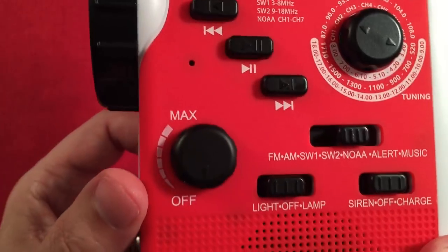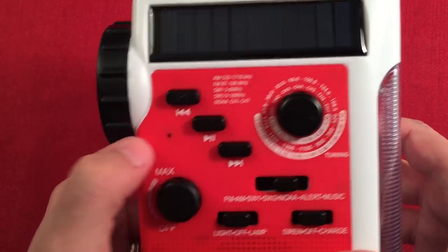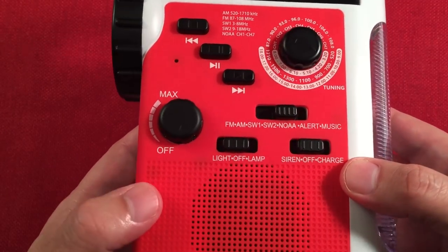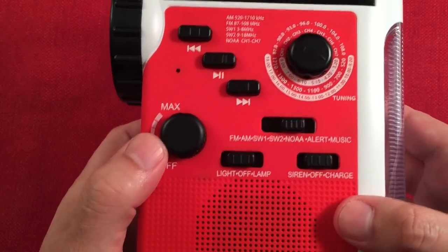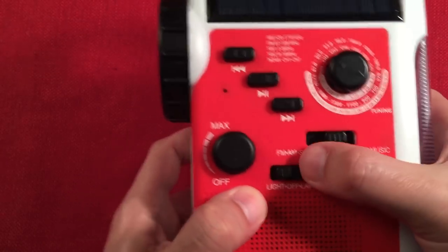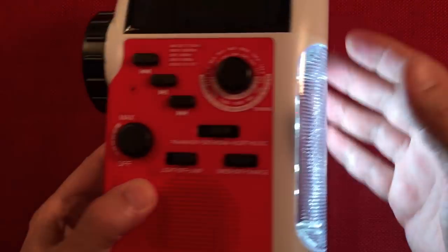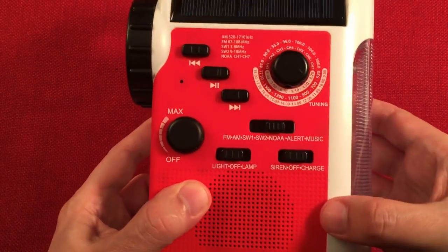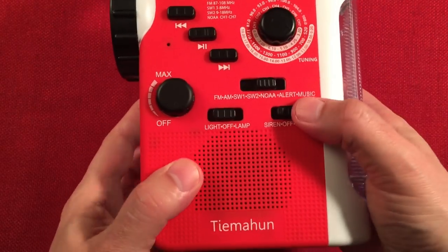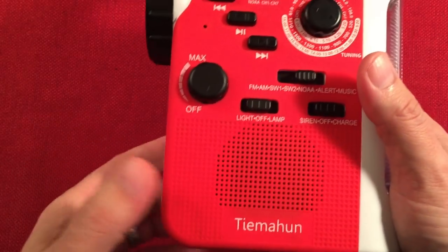There's a hole right here which is empty — I flashed a light in there and it just shows the internal of the radio. That's where the microphone would go if this radio had Bluetooth. They might release a version with Bluetooth. Over here we have the volume on/off control, a switch for the flashlight, and back here for the lantern. There's a siren as well — it's really loud, about 90 decibels they say.